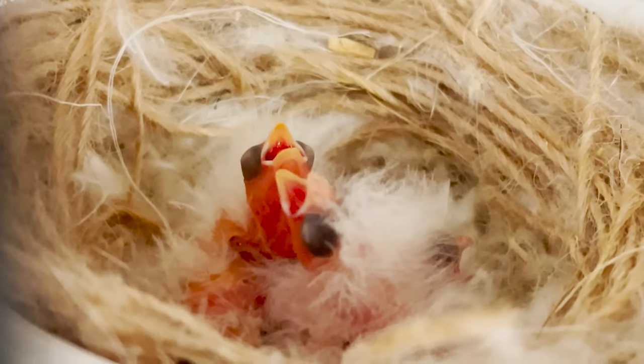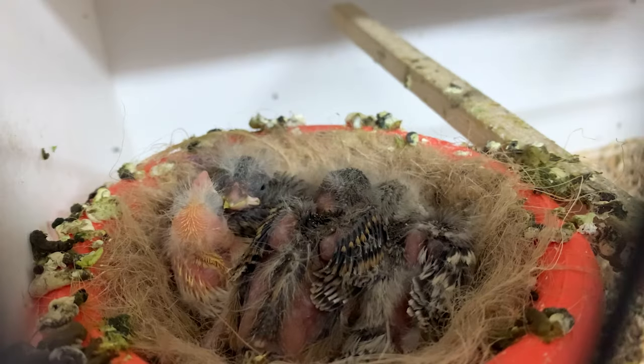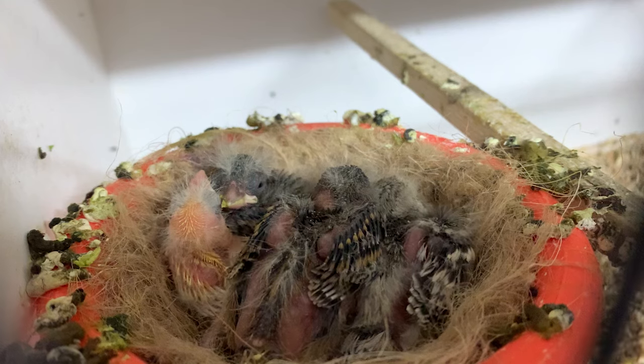The growth of the young chicks is pretty phenomenal. They start out as very small, tiny, squiggly worm-like things, and very quickly at around 10 to 12 days they start to feather up and look like quite sweet little chicks in the nest. At this stage you can often tell what colour they're going to be, so it's always nice to see the colour start to come through.